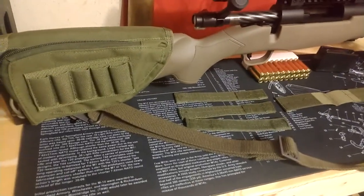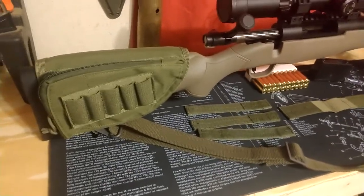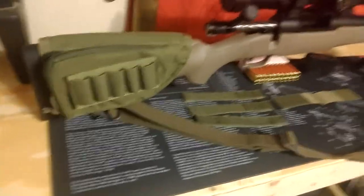Excuse the quality of the video right now — I'm having to do everything off my cell phone and that's the best I can do until we can upgrade.